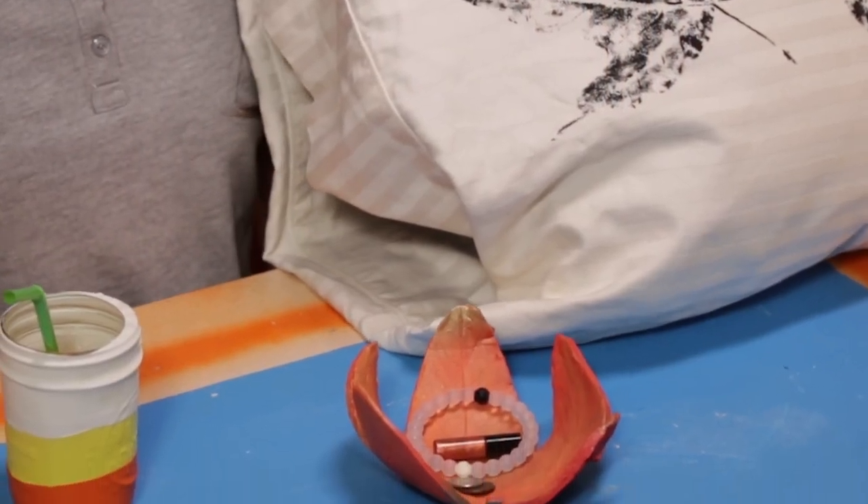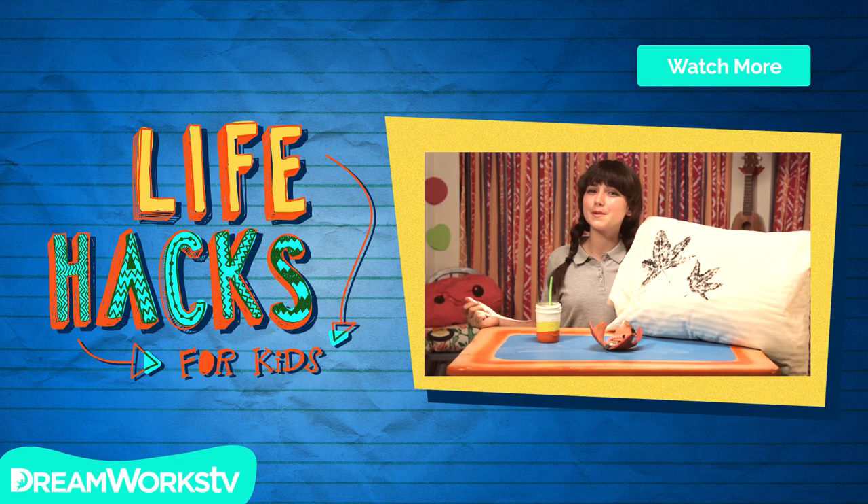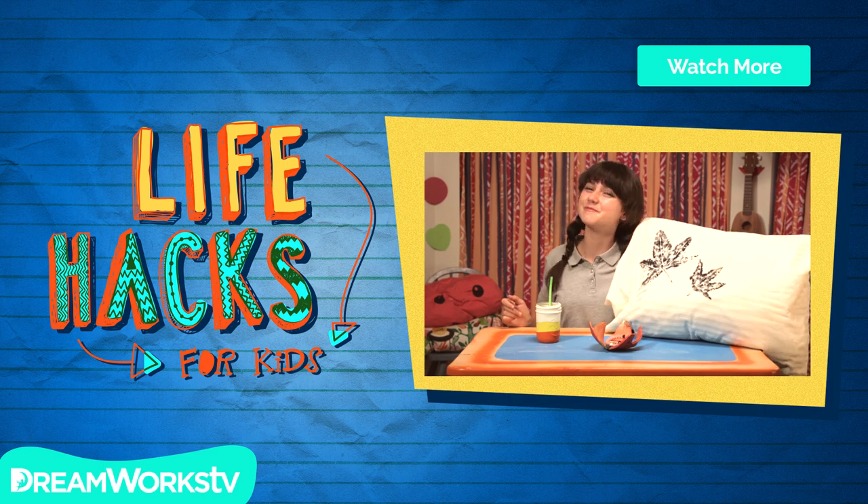A pillow, a bowl, a fine fall jar — the hackiest hacks of autumn thus far. Till we meet again, till we come back, keep your fall filled with fantastic hacks. Remember to subscribe to DreamWorks TV and click here for more Life Hacks for Kids with me.